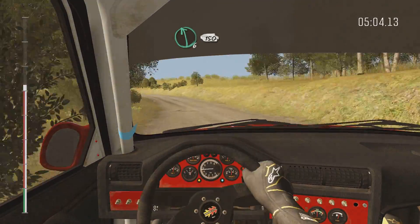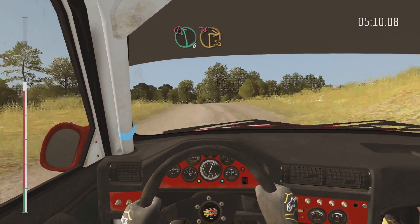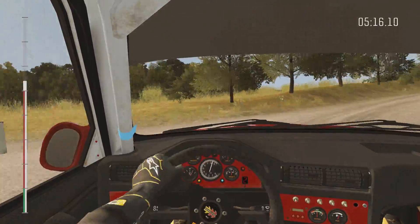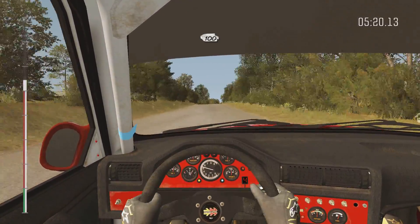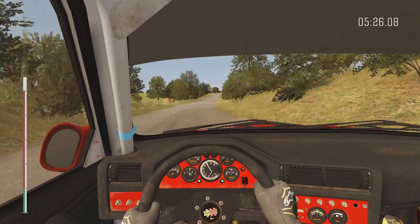Left six, 150, double caution left six, immediate turn square right, don't cut, 100, crest, right six, bump over junction, 100.